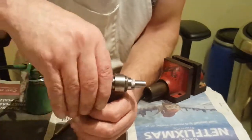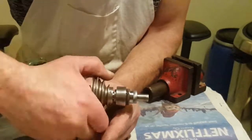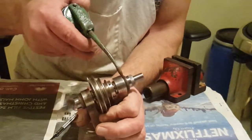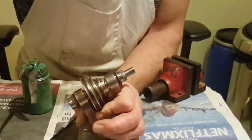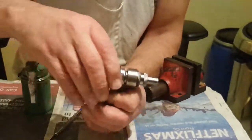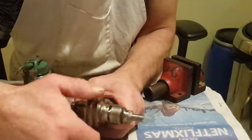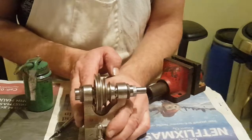Just turn it. And that will spin beautifully once that's all set up, and that's how you put it together.